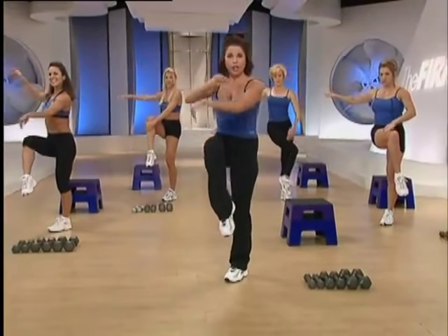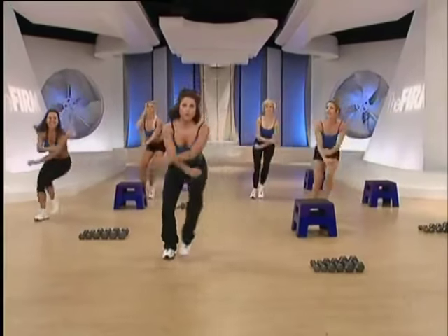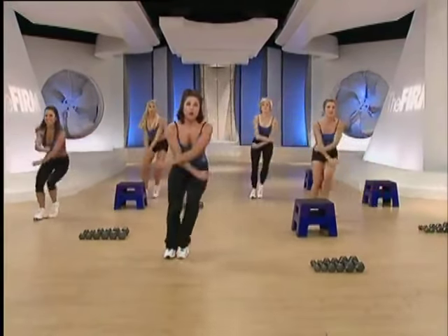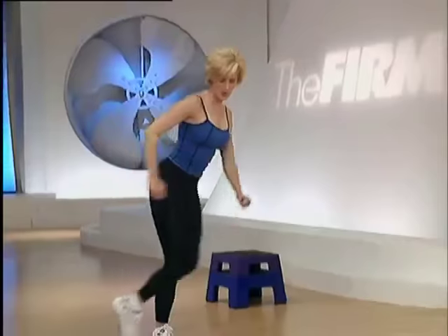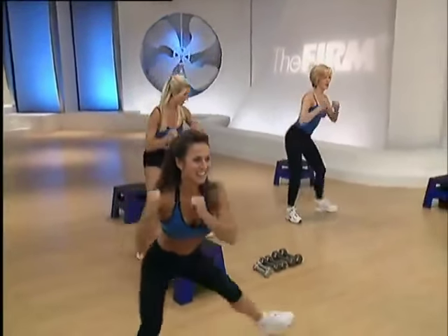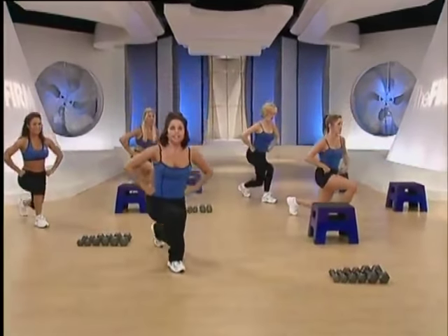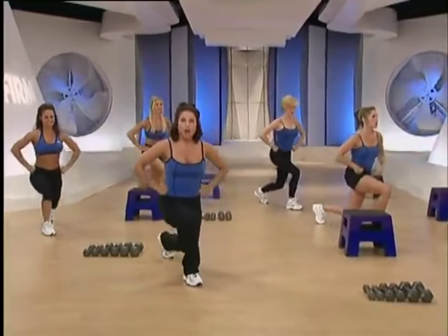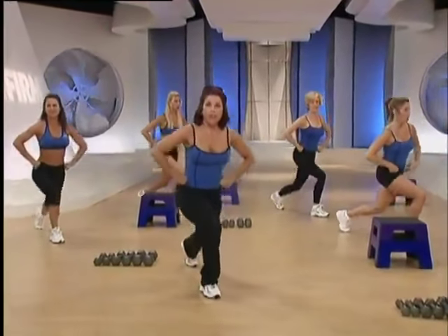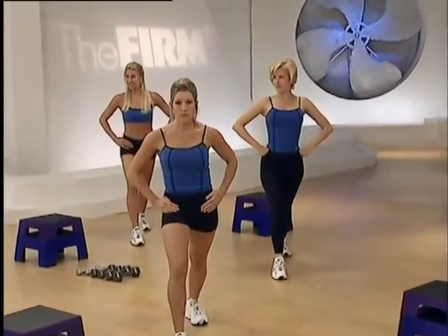Step touch, left right, eight times. Let's do that again on the other side. Four more. Step back cross, tricep push. Back of the arms here. Back cross kick and dip. Take the right knee low. Hold the right heel down in the back. Stretch through the calf. Abs in tight.